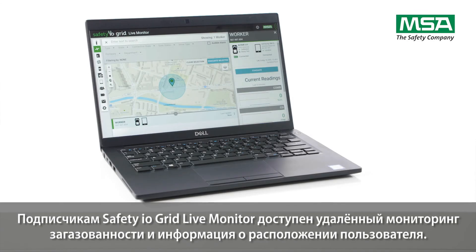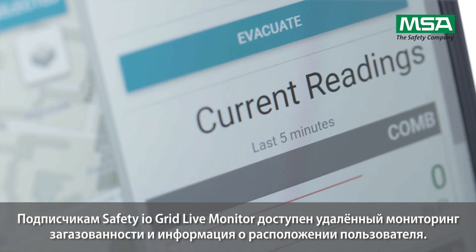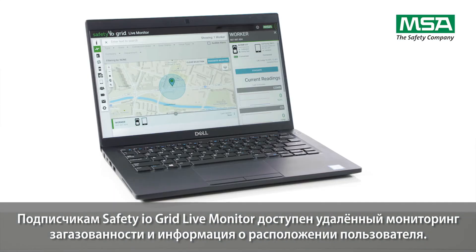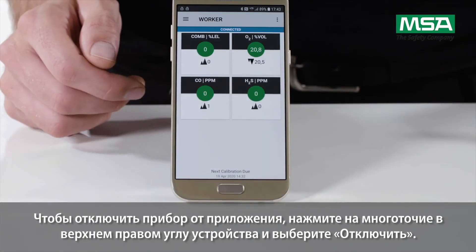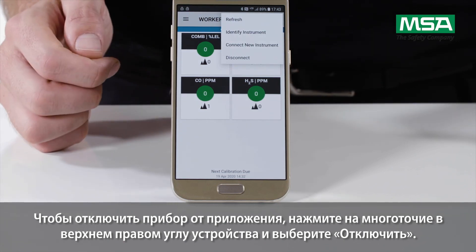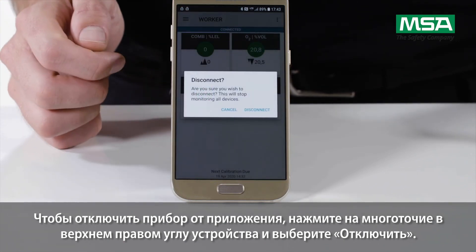Safety I.O. Grid Live Monitor subscribers will see the gas readings and location details of the connected user. To disconnect the instrument from the app, tap the three dots in the upper right corner of the device and tap disconnect.